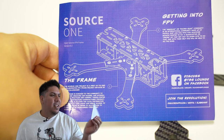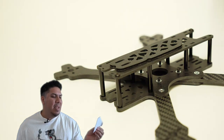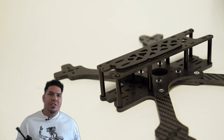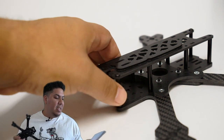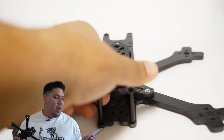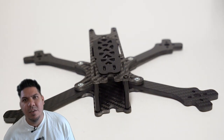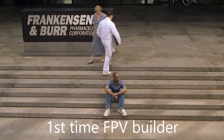It comes with this blueprint-style card that tells you about getting into FPV, and that's who this is for, guys. This is for beginners who want a frame with a name brand, to buy into that Team Black Sheep ecosystem, for a budget price.